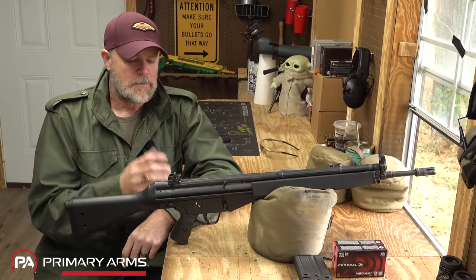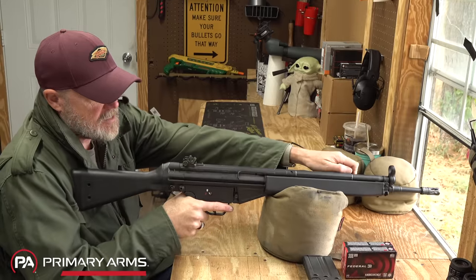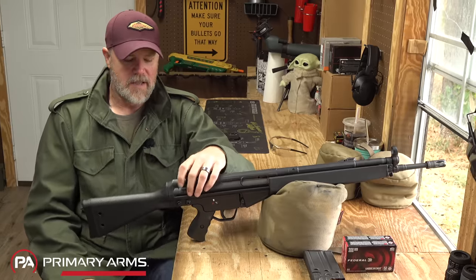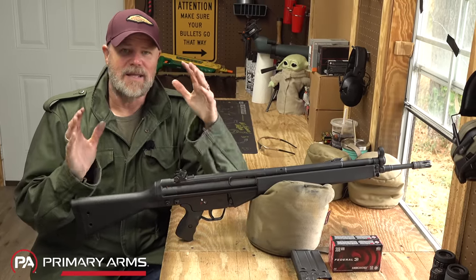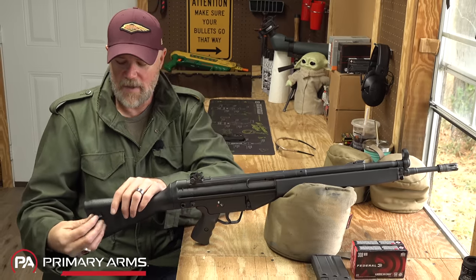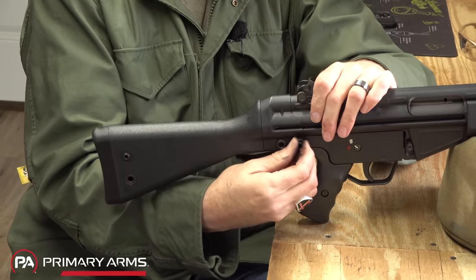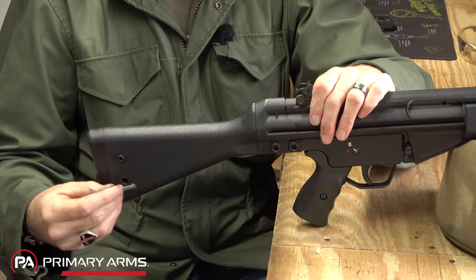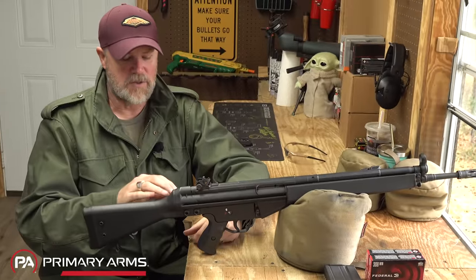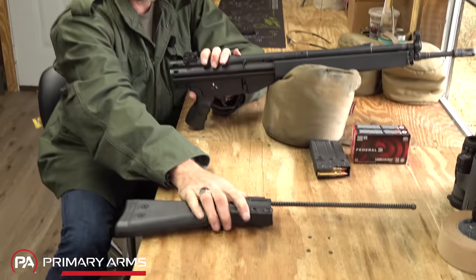Disassembly on these can be a little bit challenging, especially on the HK91 — it requires a special technique to get the gun back together. First, make sure the weapon's empty: magazine out, pull the bolt to the rear, check the chamber, and let the bolt go home. Back here you have two pins. I like captive pins — I do not like loose pins that can be lost in the field. To HK's credit, they came up with a little system in the stock where you can put the pins to keep track of them, but I'd much rather just have captive pins.